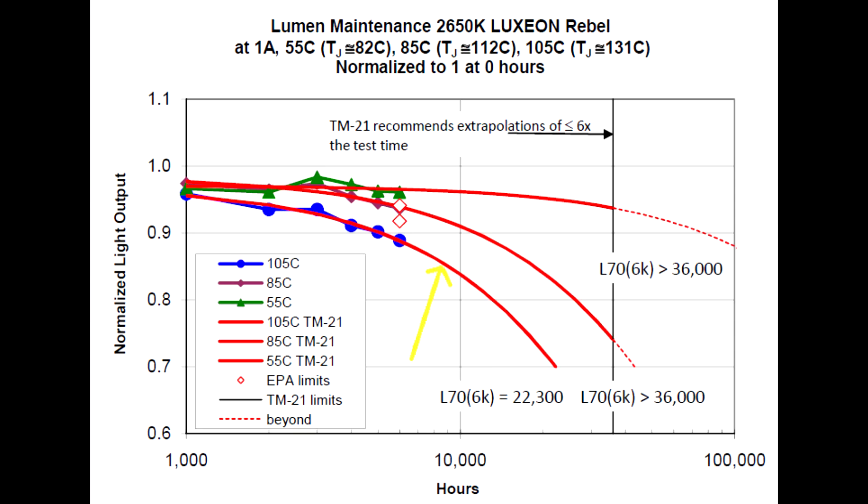You can see here — I'll highlight the 105-degree curve — it's at the bottom, and it drops off quite dramatically on the log scale of hours. The mid curve at 85 degrees Celsius looks a little better, and at 55 degrees you can see it's almost a flat line out to tens of thousands of hours. So you get this dramatic exponential function. That's true of all electronics — LEDs are not unique. There's an exponential relationship between temperature and reliability.